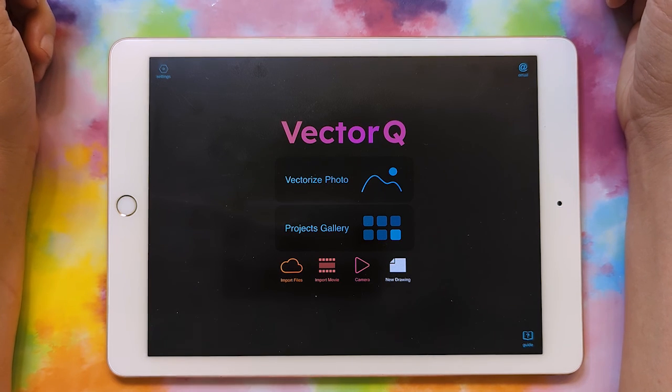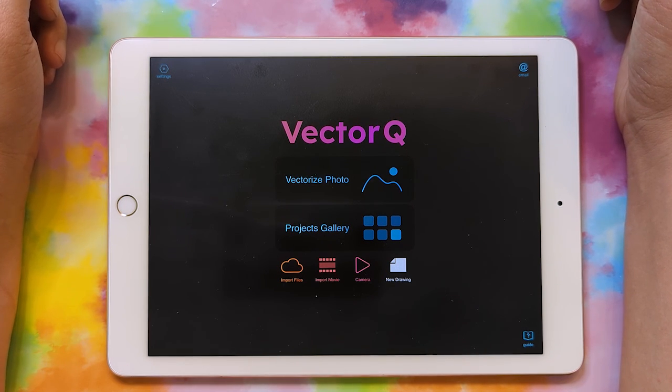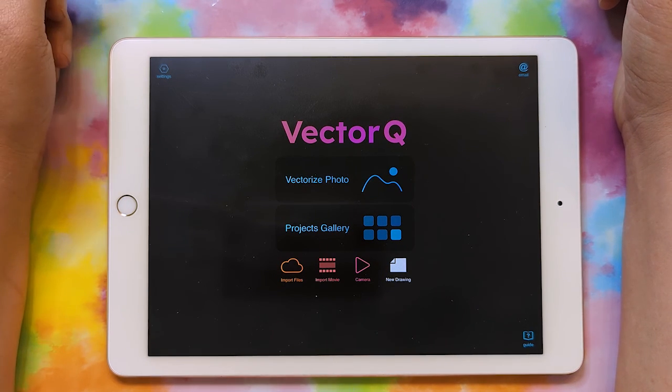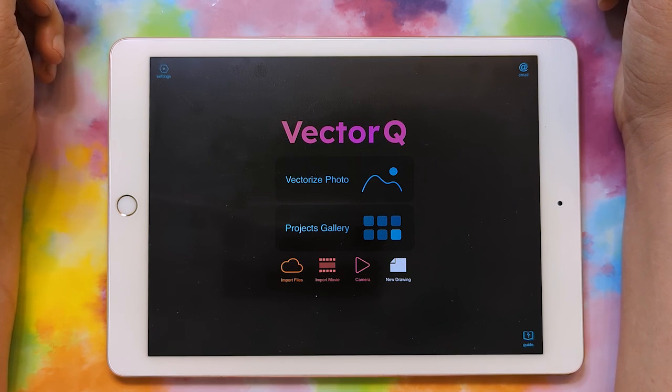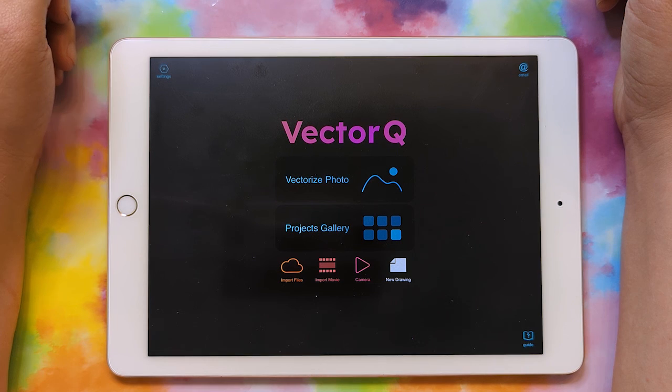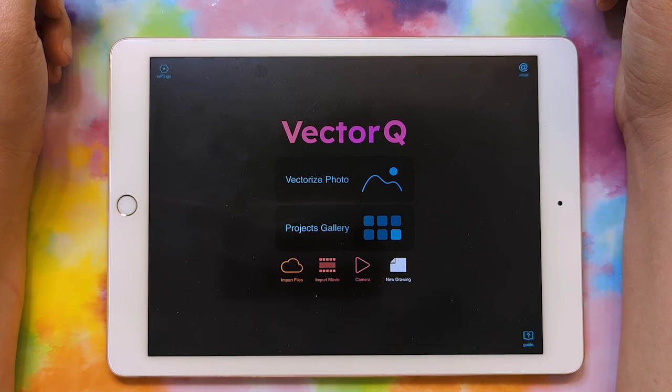In this video, we'll learn how to create a single color SVG in VectorQ, and it's basically going to be the outline of your artwork. And then in the follow-up video, we'll learn how to convert that into a color SVG with a black outline.